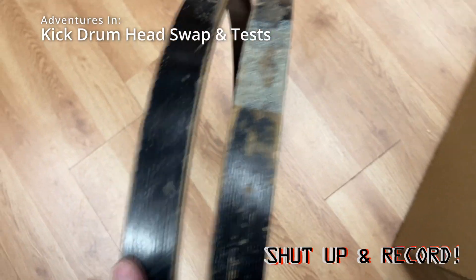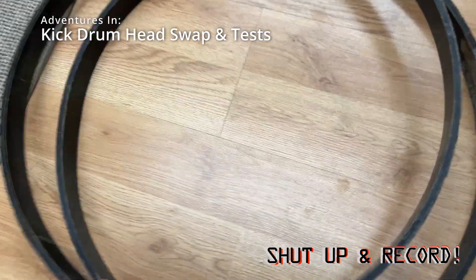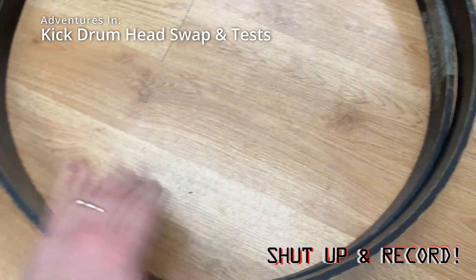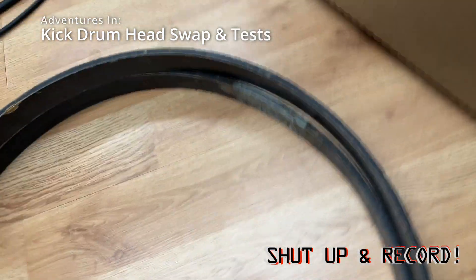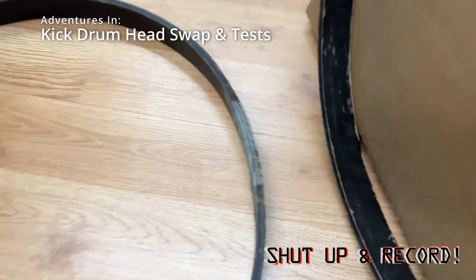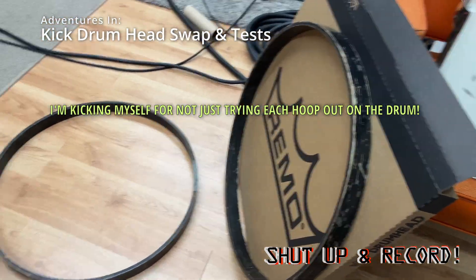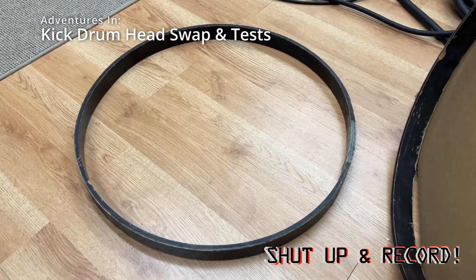I decided to dig out the front hoop — I thought maybe I'll just throw the undamaged front hoop on. But if you sit them side by side and try to compare them, you can see one of these is warped. I think it would be better to have the other problem than to have a warped hoop. That's my judgment — if you know different, let me know.